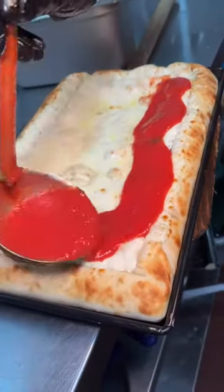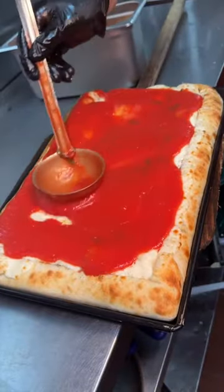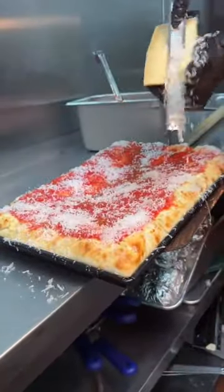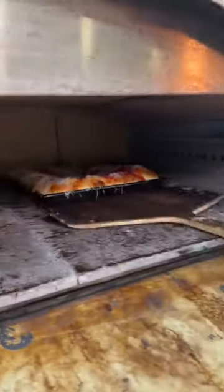They pour their marinara sauce on top, drizzle some olive oil, grate some parmesan cheese, and it goes into the oven once more to look like this.